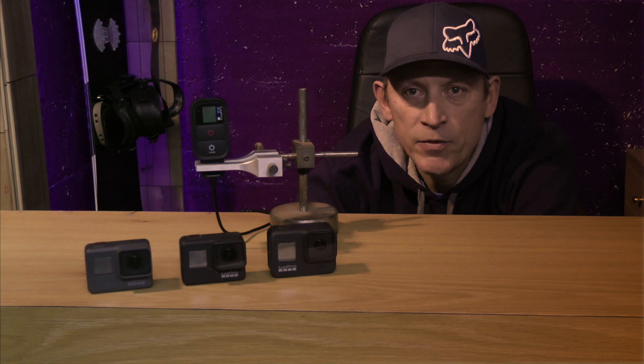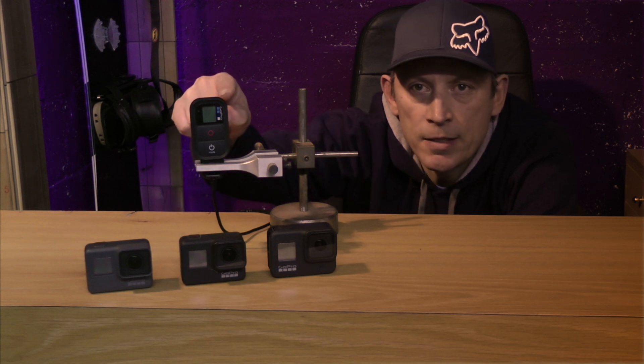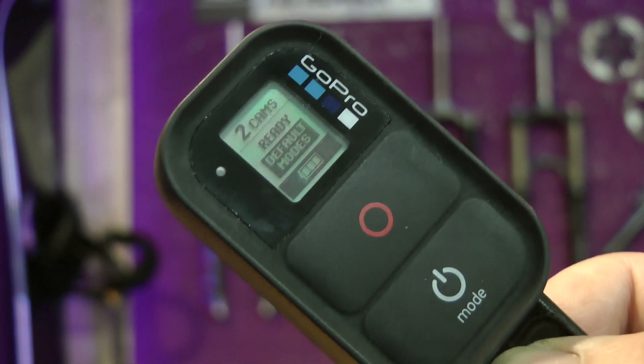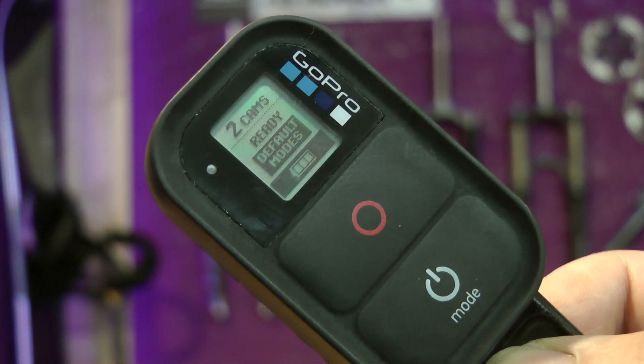Hello everyone. In today's video I'm going to be talking to you about this little guy — the GoPro remote. I'll be showing you how to set it up with a camera, and I'll be showing you how to set it up for something you probably didn't know it could do.